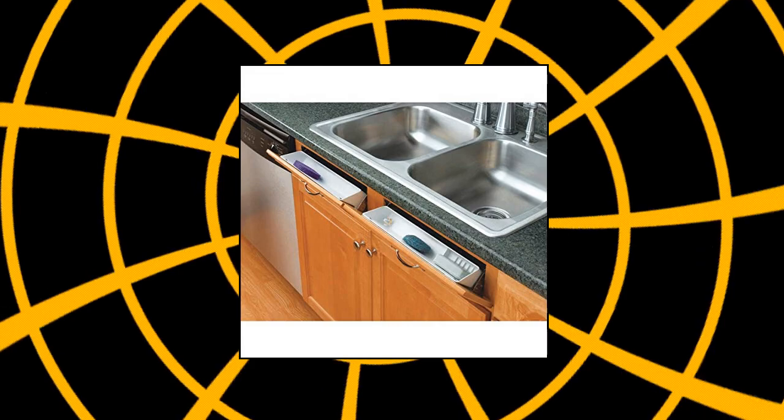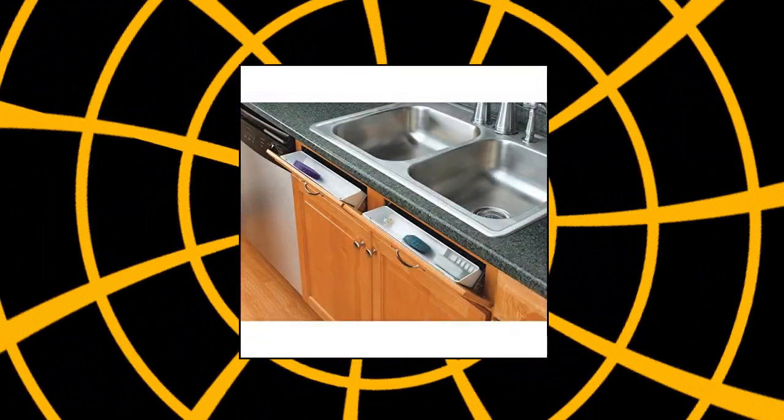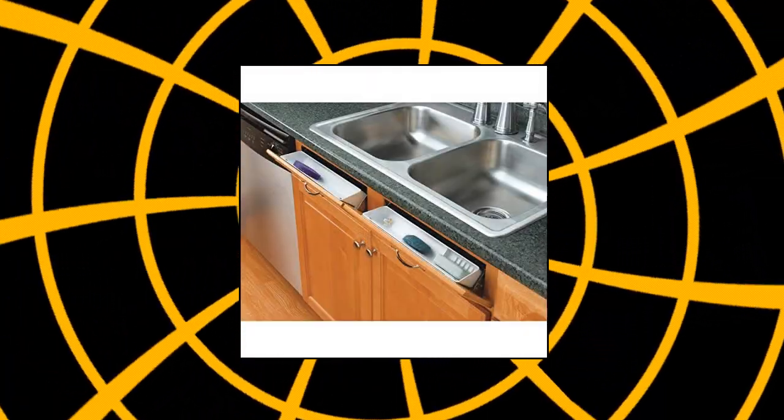White trays and sets of hinges. 11-Inch Polymer Tip-Out Trays. Can be used in either kitchen or bathroom applications. Mounts to sink front panels. Rev-A-Shelf 11-Inch Tip-Out Front Sink Tray Set. Rev-A-Shelf LD 6591 130-Inch Polymer Lazy-Daisy Sink Drawer Tip-Out Tray Organizer for kitchens.